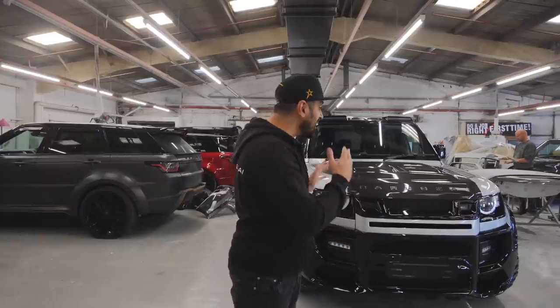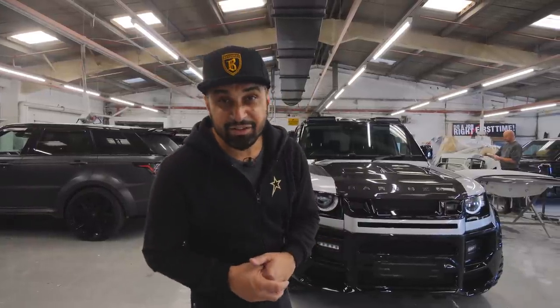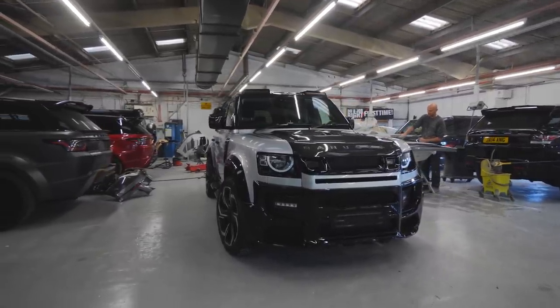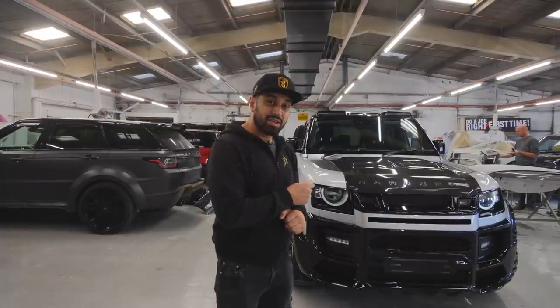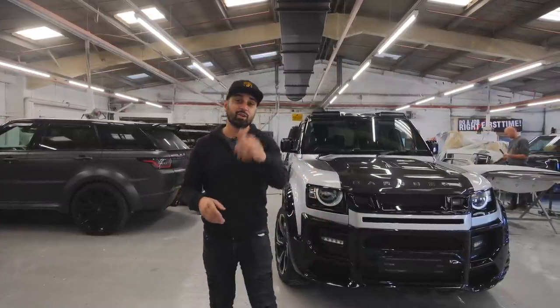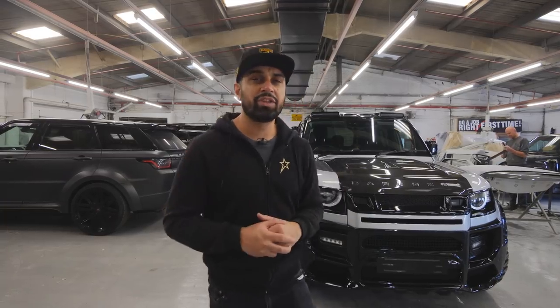Comment below and let me know - they should use our Barakzai Falcon Defender. It looks more aggressive, more powerful, and more James Bond style. But it wasn't silver - it was black. We'll be wrapping this in black, and this is what this vlog's about: wrapping this car in a James Bond theme.